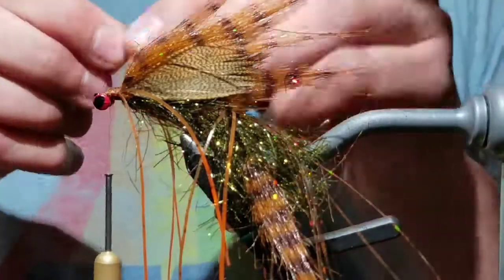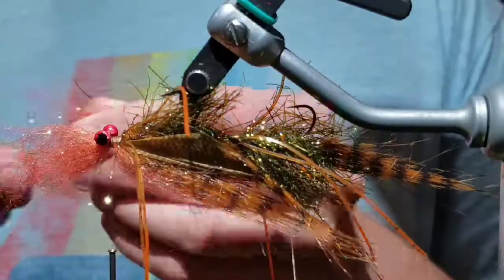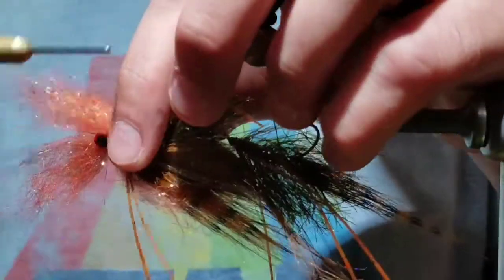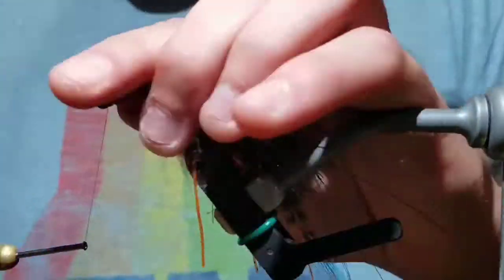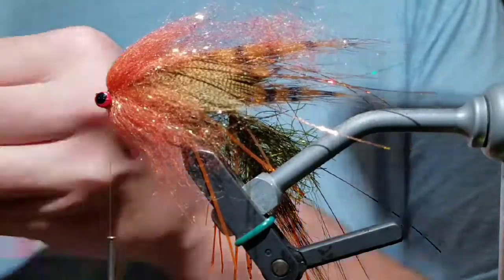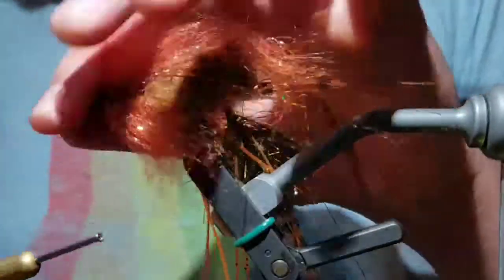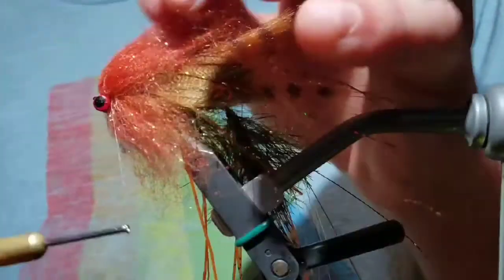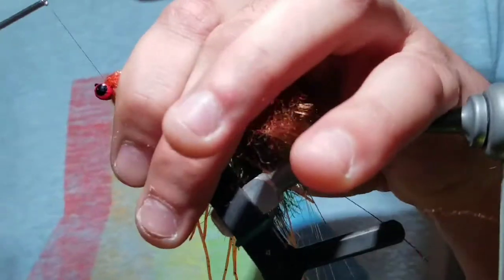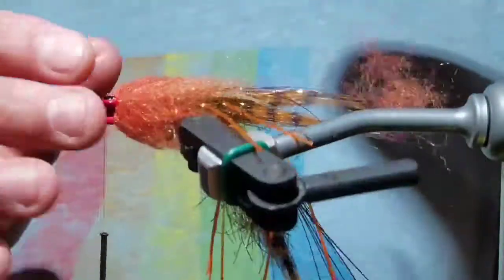Grab some Senyo's laser dub, align its tips, and tie it on top of the hook. Flip the fly over, grab some more Senyo's, and put it on the bottom. Push those two clumps back and bring your thread in front. Grab another piece of Senyo's to build up the front of the fly. Once you do that, take a couple more wraps in front. Kind of stroke the fibers back and make it look the way you want.